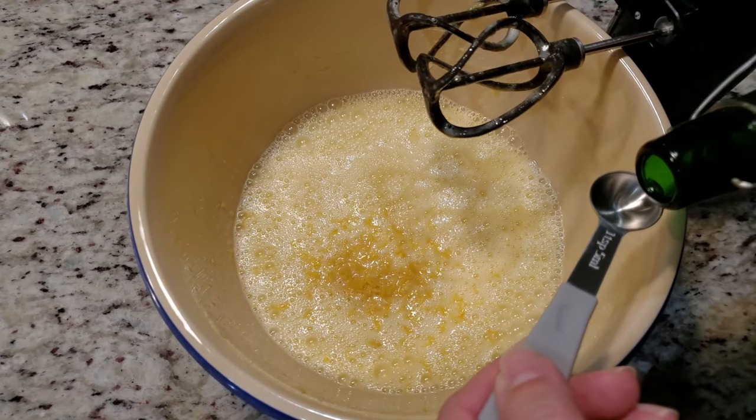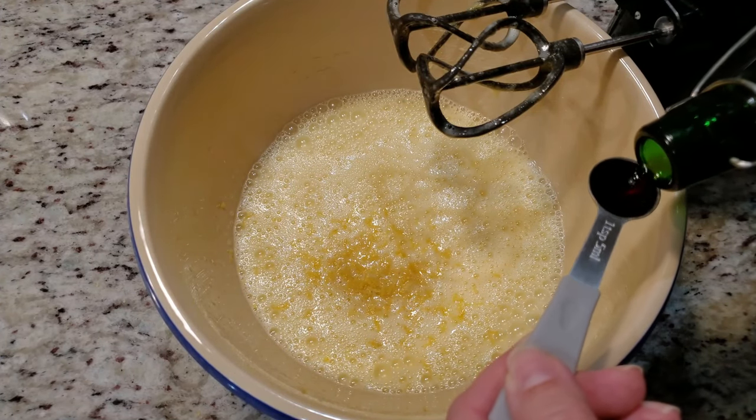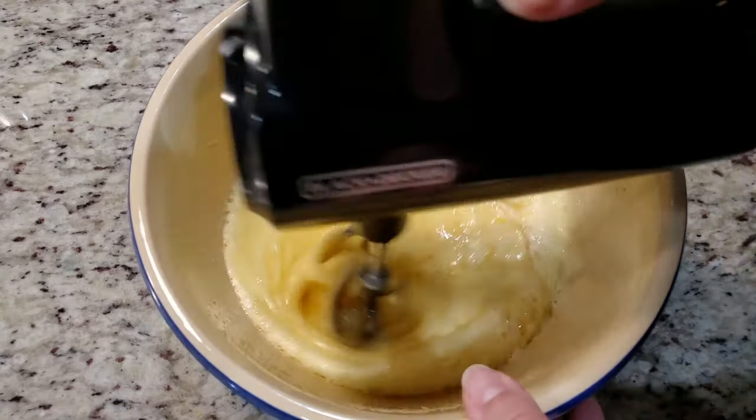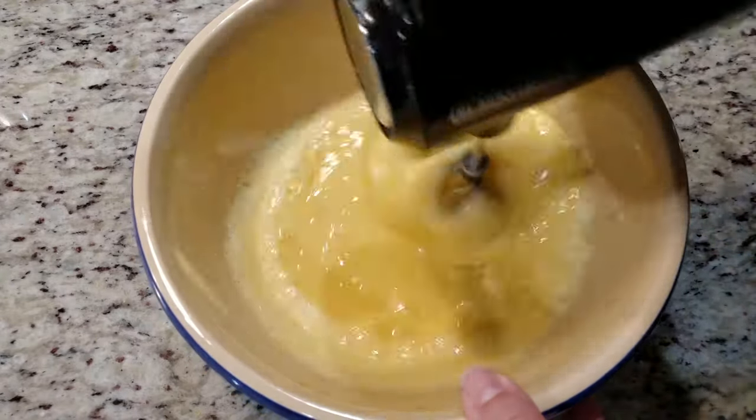Okay, focus! Next goes in the lemon zest and one teaspoon of vanilla extract. Give that a good mix. I will have an ingredients list pop up on the screen towards the end of this video — it's also posted in the description box along with the directions.